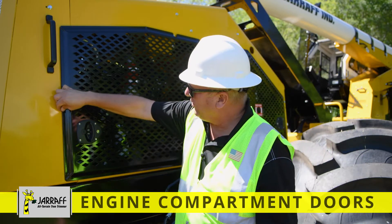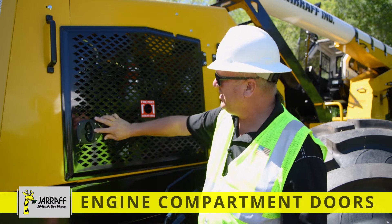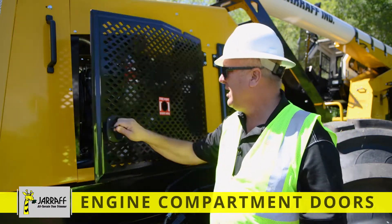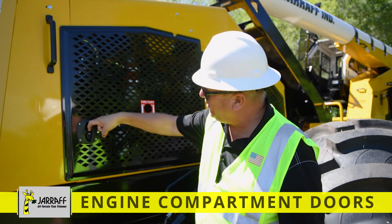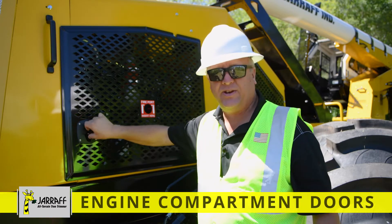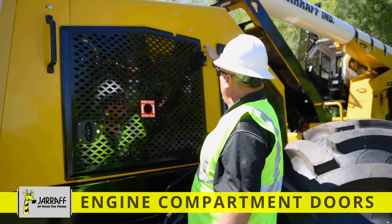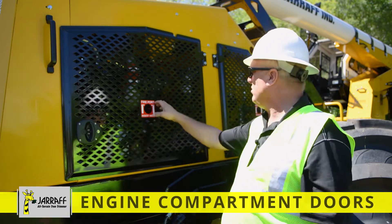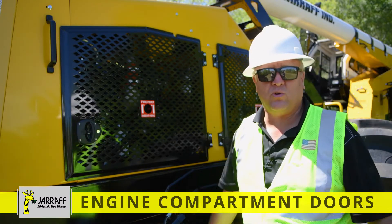Second, it's a real thick stamped door with some nice flush-mounted latches. To unlock it, you're able to pull this, turn it, and open the door. When you close it, you're able to lock it, and if you want, you can buy a padlock for double protection. Here are the heavy duty bolt-on hinges with grease fittings. If the mechanic simply wants to take the doors off, remove the bottom hinge and the door will slide off.